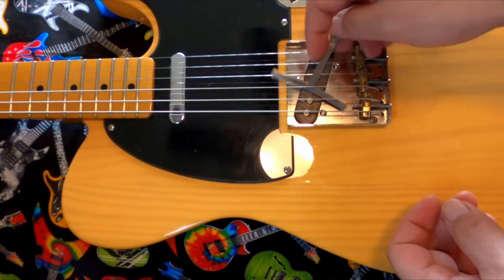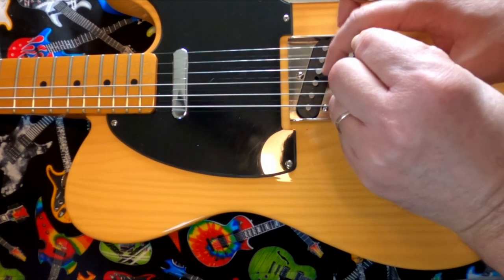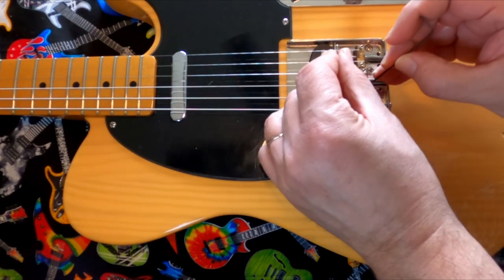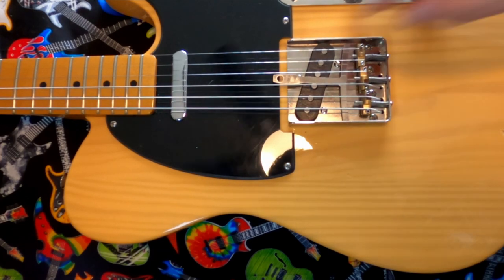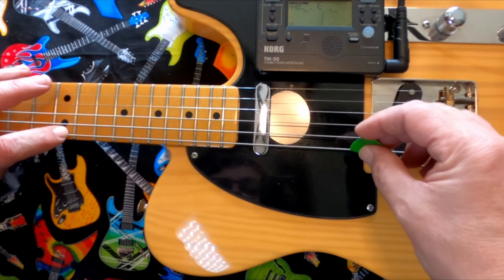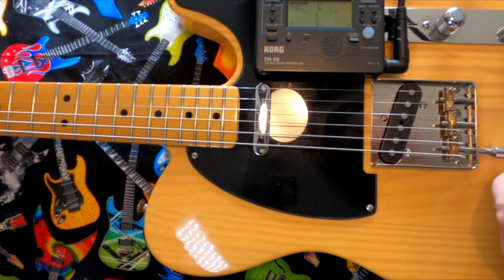Using a string radius gauge measuring nine and a half inches, you pull it up tight against the strings and then pluck them one at a time. Any that ring out are too high and need to be lowered slightly. There were a couple that were a little high, so get your Allen wrench out and adjust the saddle. Check our work and make sure it's actually on the correct radius. Then lastly, set the intonation, which was actually fairly well set. It's always nice when you work on a guitar and don't have to go to a lot of trouble to fix it up.